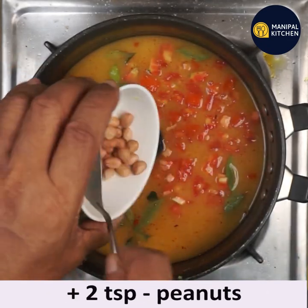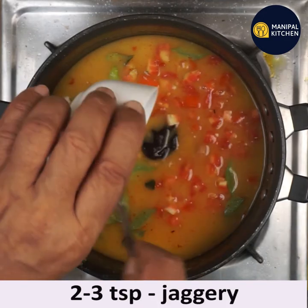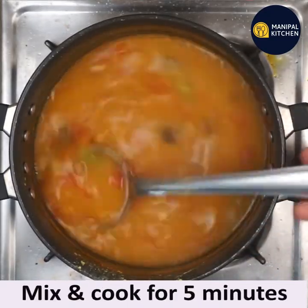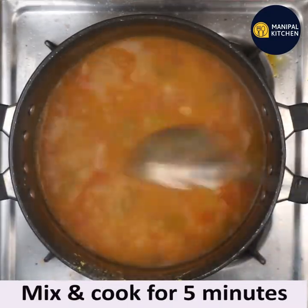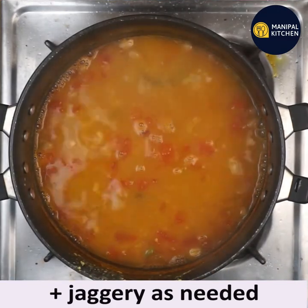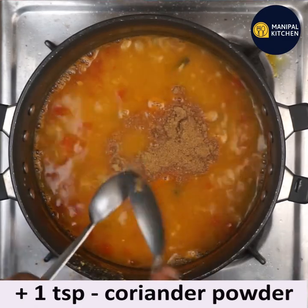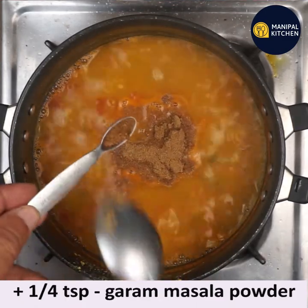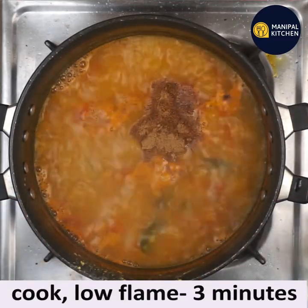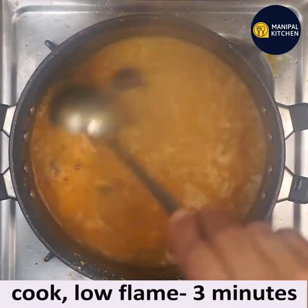Add 2 teaspoons of peanuts. Add 2 to 3 teaspoons of jaggery — after tasting you can add more if you want. Mix and cook for 5 minutes. I added more jaggery as it was needed. Now add 1 teaspoon coriander powder and one-fourth teaspoon garam masala powder.